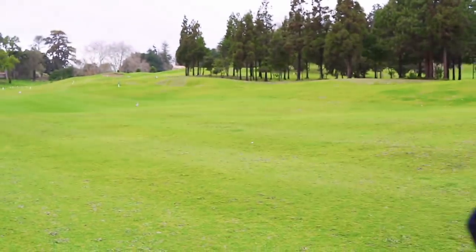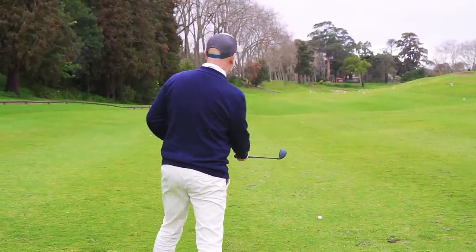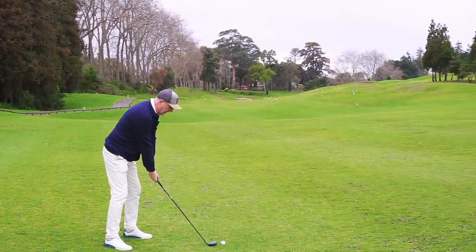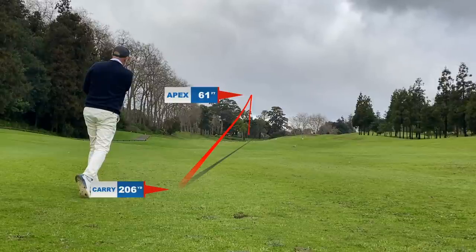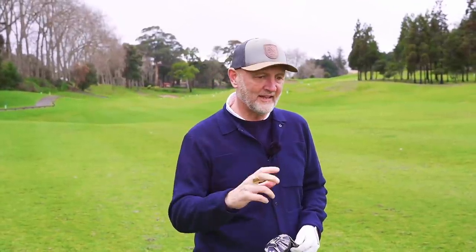I've really stressed the emphasis of having hybrids in the bag and I'll certainly have at least one this year, possibly more. This is a tight par five at Palero and this is the type of shot where you want control. I don't fancy a long iron or a three wood with it being so tight up there. The ball just drills down the middle with no great effort in the swing - I just love the control. It performed pretty much well in all positions, so definitely the three hybrid is in the bag.